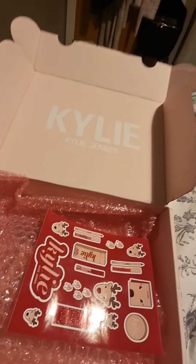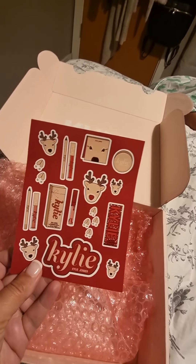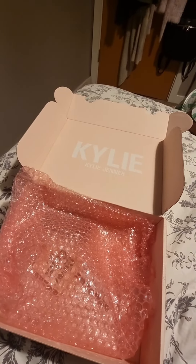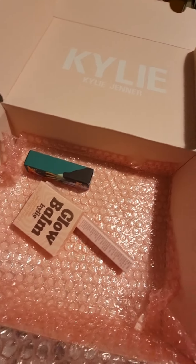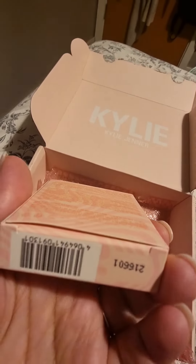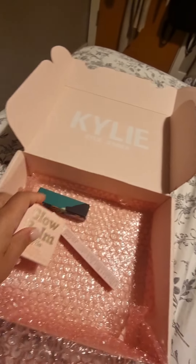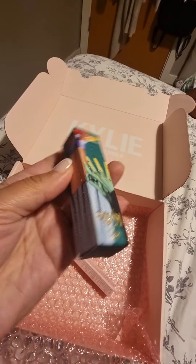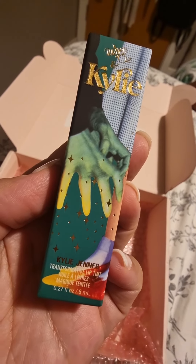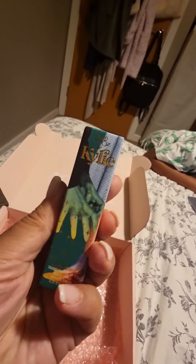Okay, what do we have here? Stickers — pretty cute Christmas stickers. There you go, Sahara. Let's open this one up. Oh, the glow balm, and this color is 'Pink Me Up.' And I've got a Kylie transformative lip tint — the Wizard of Oz collection. Cute, cute box.